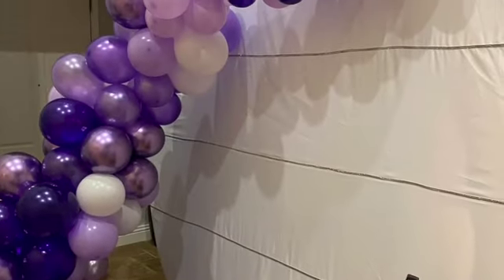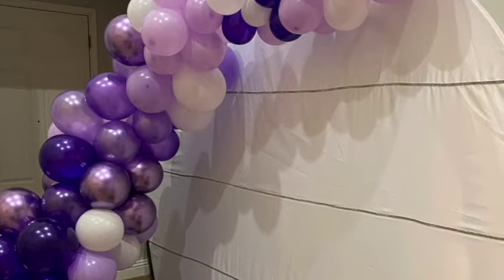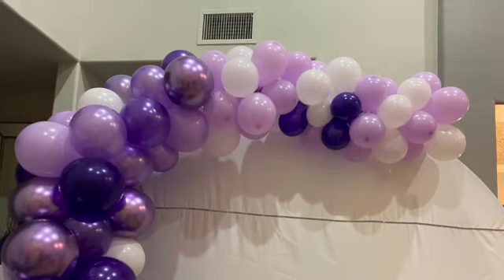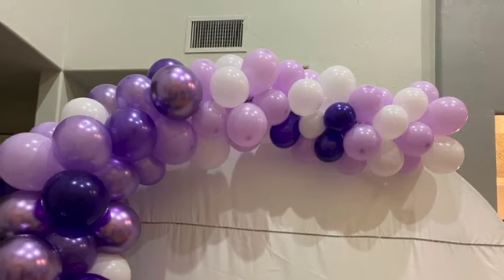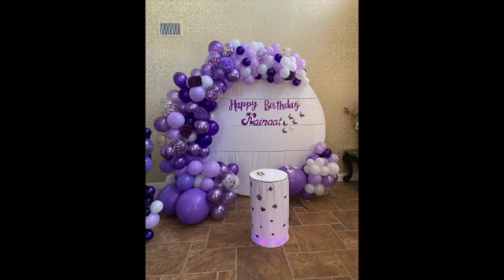DIY cover — the covers were very expensive, like a hundred plus dollars, and I said I'm not going to pay that much. I just bought this fabric from a local fabric store for a dollar a yard and it came out really nice. Thank you for watching.